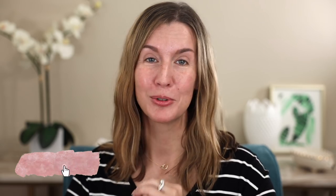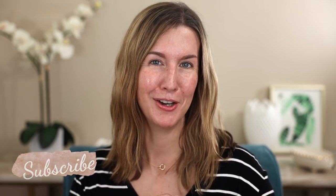Welcome back to my channel, and welcome if you're new. We enjoy everyday beauty made easy here — that's what this channel is all about. If you like that, I would love it if you would hit that subscribe button before the end of this video.